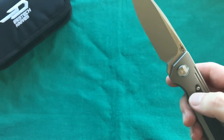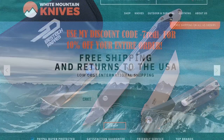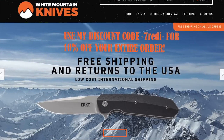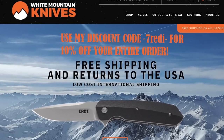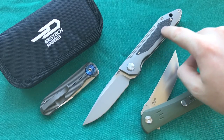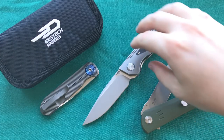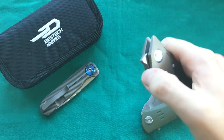Now let's talk about value and price. The Bestech Knives Shinkansen is listed at most places at $199. I'd highly recommend checking out White Mountain Knives, where you can use my discount code — enter '7ready' at checkout for 10% off your entire order, bringing the price down even further. At that price point the fit and finish is great overall, despite the small inlay work nitpick. The action, blade finish, dialed-down branding, and clip make it a very compelling front flipper package.